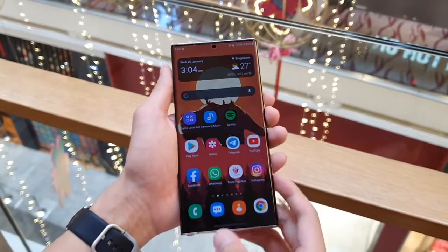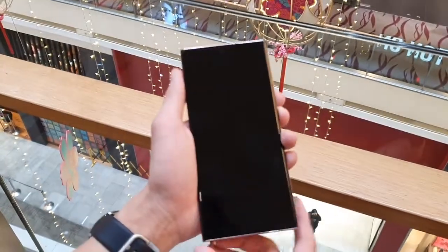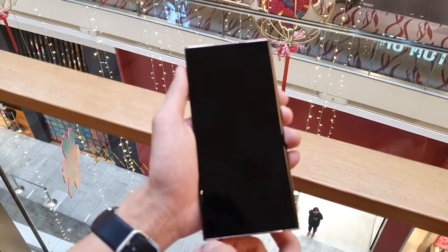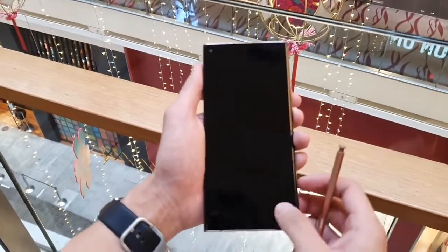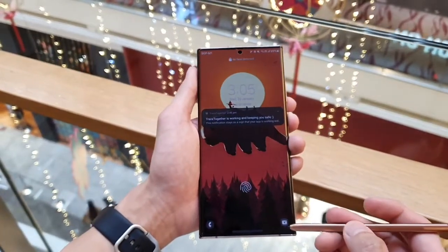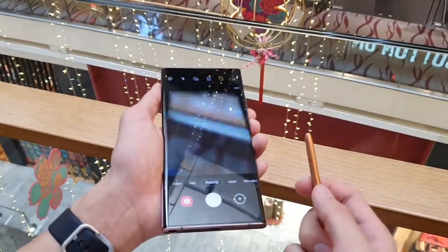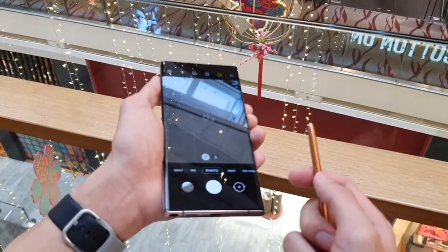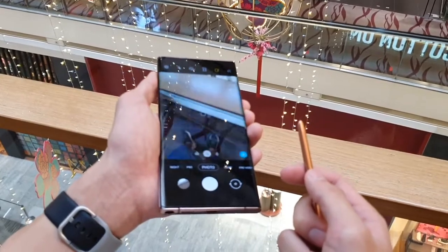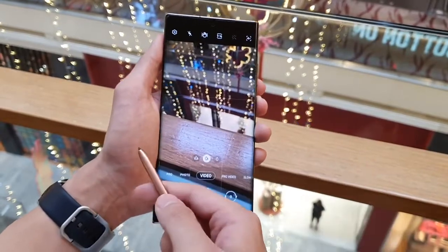Air gestures are still around, which is cool I guess — they work, but I have a hard time figuring out why and when I'd use them. The main Bluetooth and air gesture feature I use from the S Pen is when taking remote photos: I can double press the S Pen button to switch between front and rear cameras, and use air gestures to switch between camera modes in the viewfinder. These two things are by far my favourite uses for S Pen air gestures.